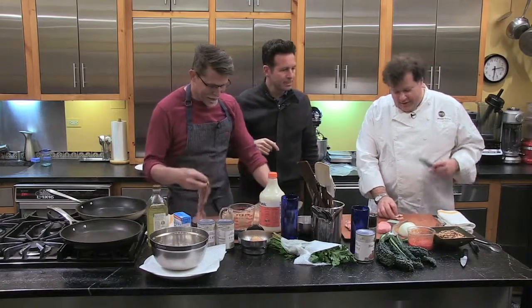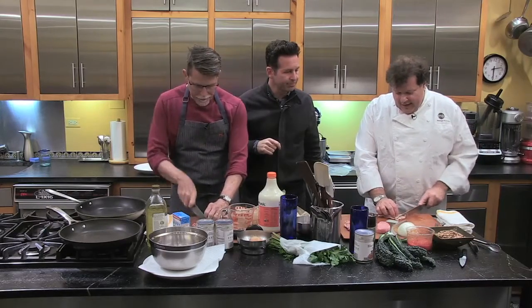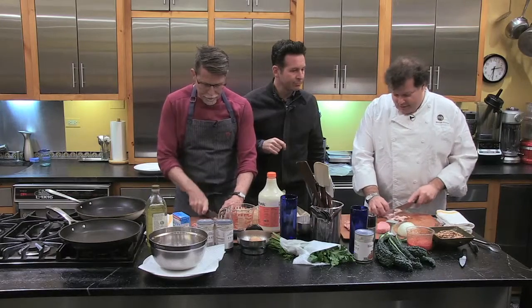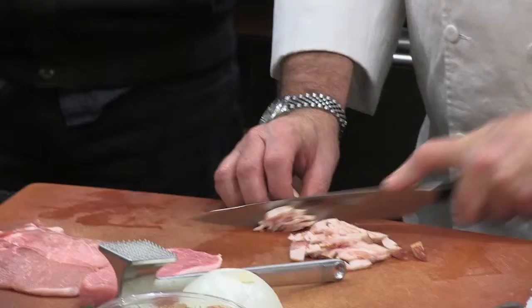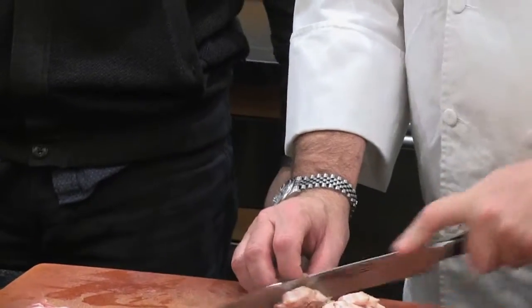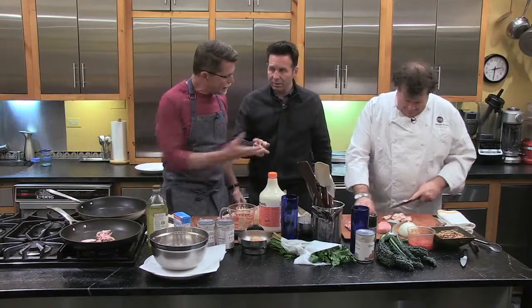How do you get the escarole and bean part going? That's going to be black-eyed peas, kale, some plum tomatoes, and smoked bacon. I'm going to start in the pan with smoked bacon and onions and let those cook, caramelize, and render a little bit. And Rick is also rendering fat. What are you doing? Yes, I am doing bacon too.